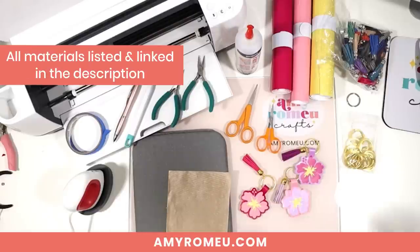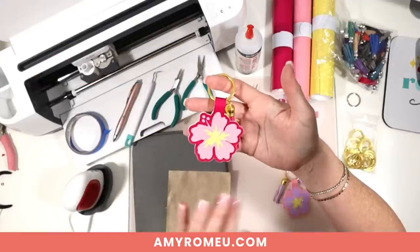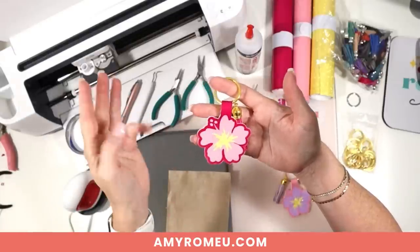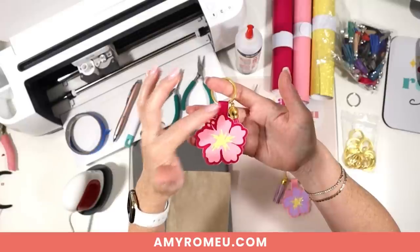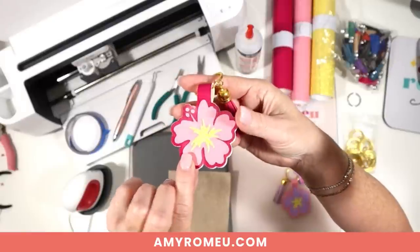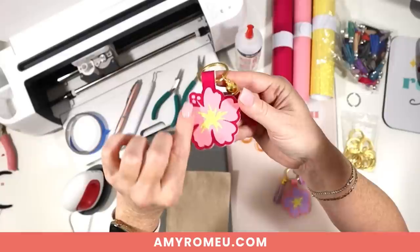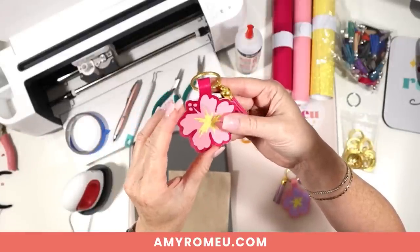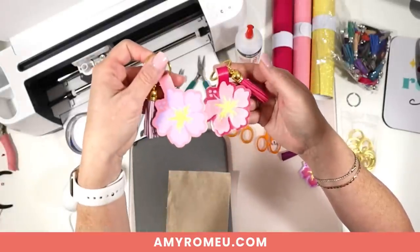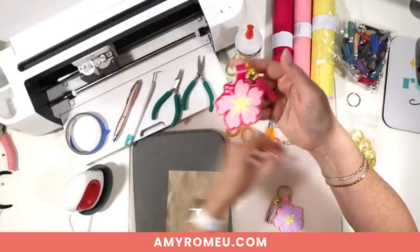Let's go over the tools and materials I'm going to be using while making this hibiscus keychain using faux leather and heat transfer vinyl. This is a really simple design and a good beginner faux leather keychain project because it only has three layers. The bottom darker pink is faux leather, and then the lighter pink and the yellow are both heat transfer vinyl. The yellow is a glitter heat transfer vinyl and the light pink is a matte solid. I made a few different options with pastel colors — pinks, yellows, and purples — but you can make these using any colors you'd like.